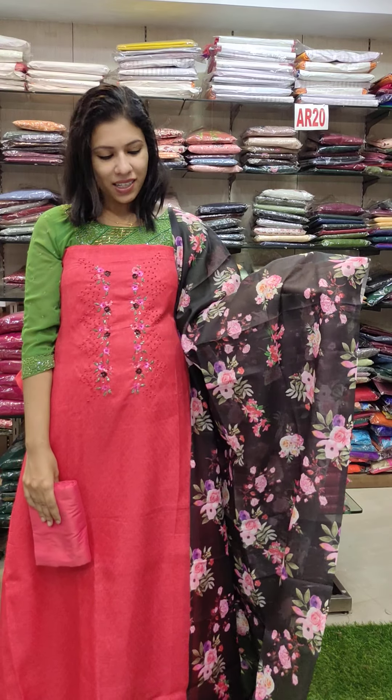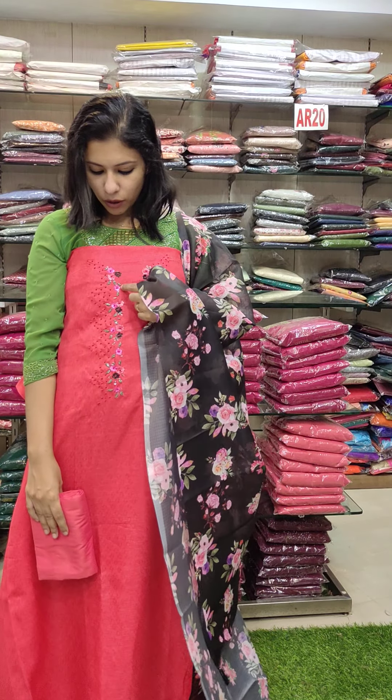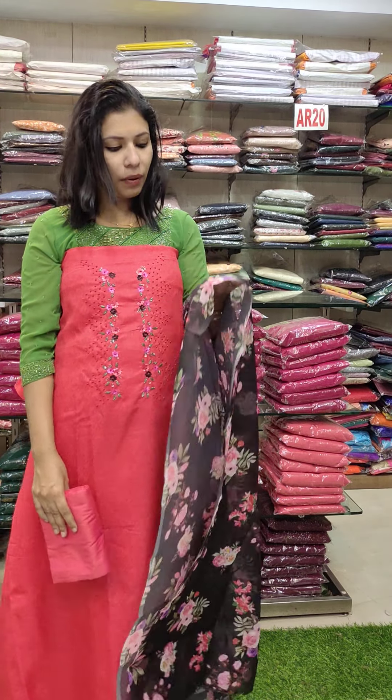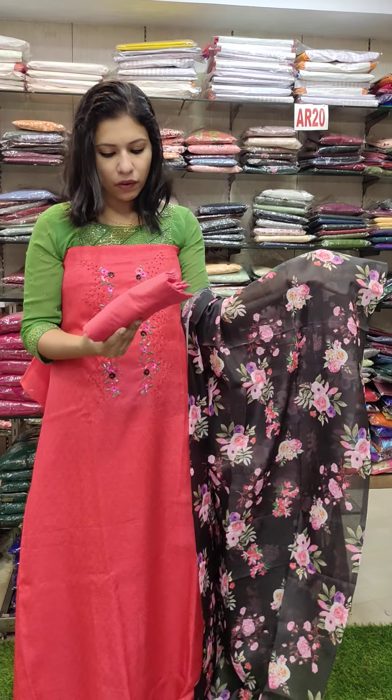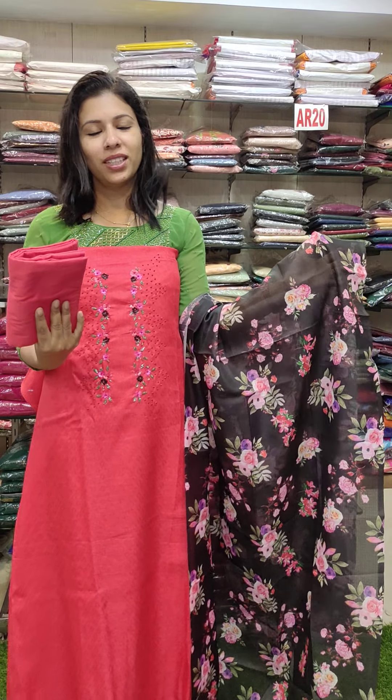This is a pink shade, thick fabric with a floral embroidery — full light. This is a PVC fabric with free shipping.